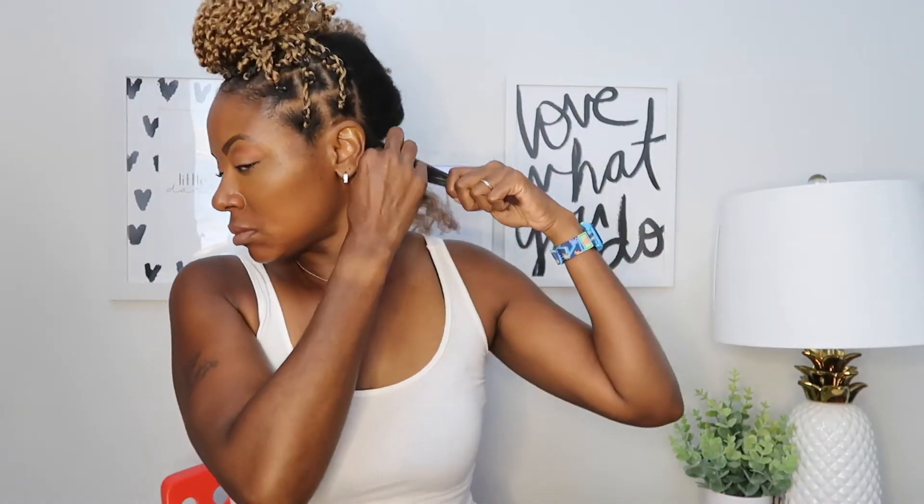I'm just not all that precise with my parting in the back. I use the comb but I mostly use my fingers to separate the parts because I can't see it. I don't need the back to be perfect.